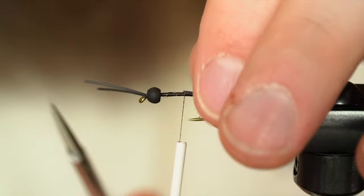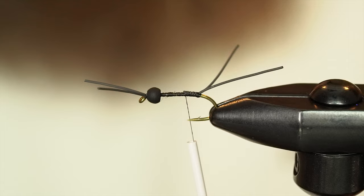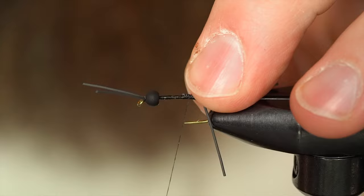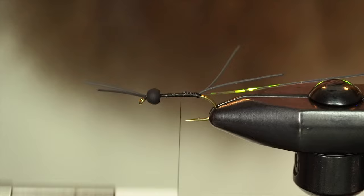I can trim these up now as well. Gather them together — make sure I'm not really pulling on them, just a little bit of tension — about the same length as the front legs. Now I'm going to take just a standard piece of flashabou in pearl, and this is going to be my rib. I'm going to tie that down first on the side closest to me, a little loose wrap to grab it, and work that back to my rubber legs.